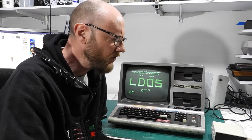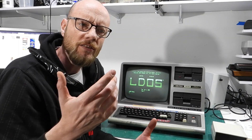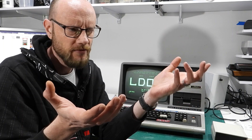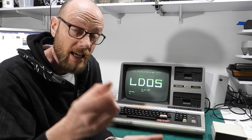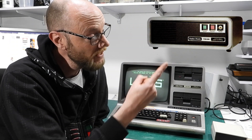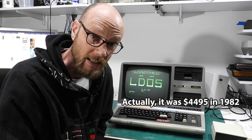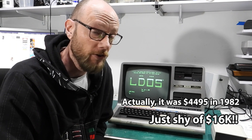The subject for today's video is adding a hard drive to it. A lot of people might go 'TRS-80... hard drive?' But yes, Tandy did release a hard drive for these machines — it was two and a half grand for an eight-meg hard drive in the early 80s.